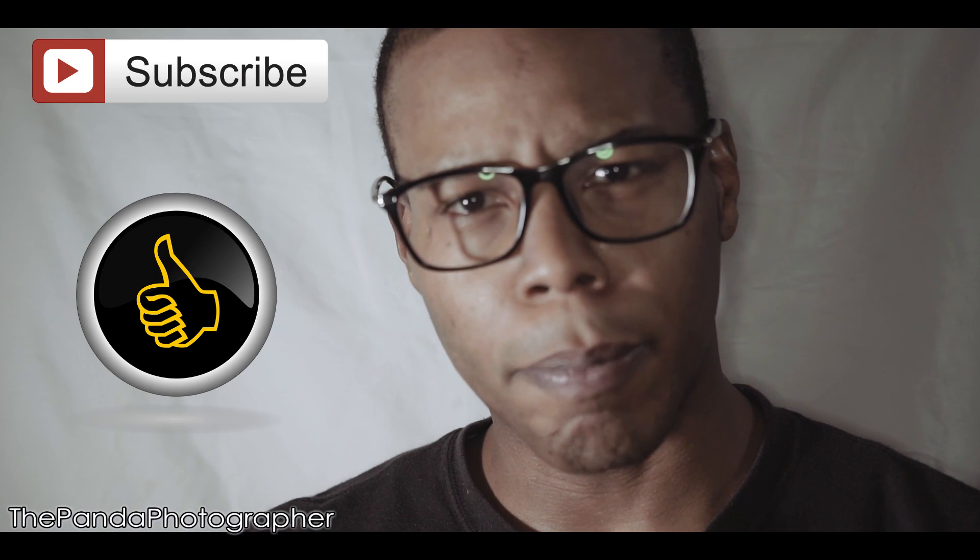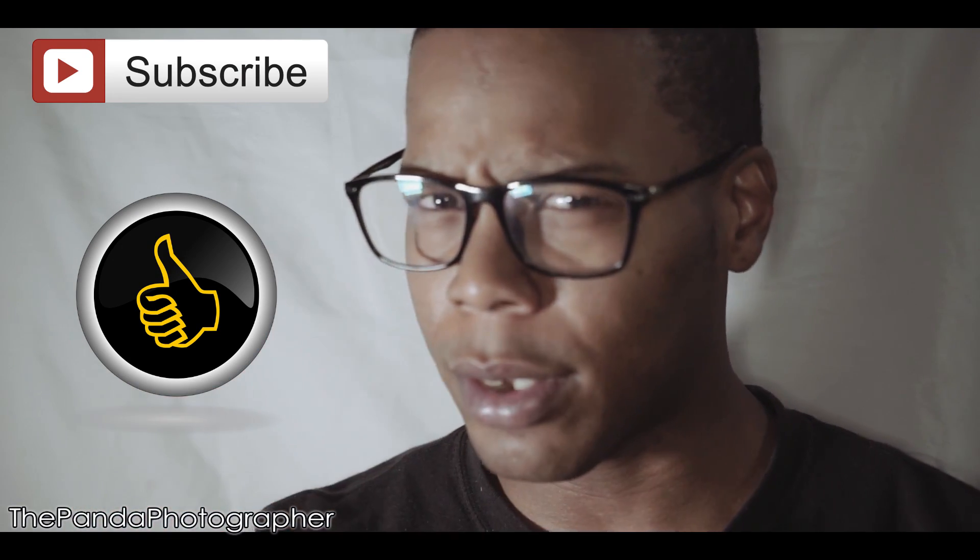Welcome back to the channel everyone. Please do hit that subscribe button, hit that like button, and don't forget to share the content. Now I'm going to talk about the Roelink Wireless Filmmaker's Kit Set really quickly.